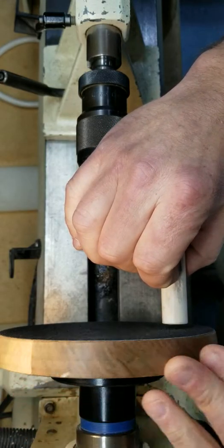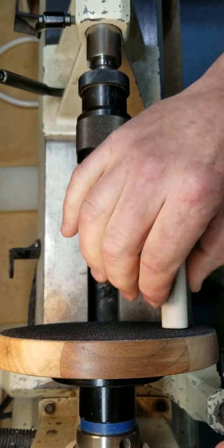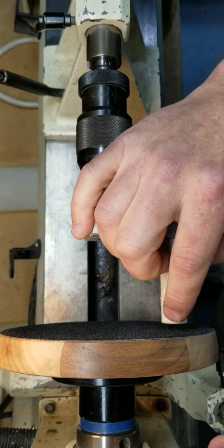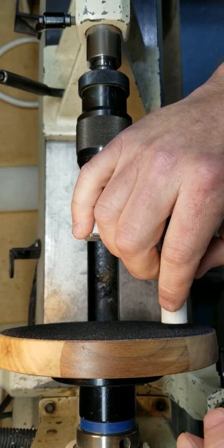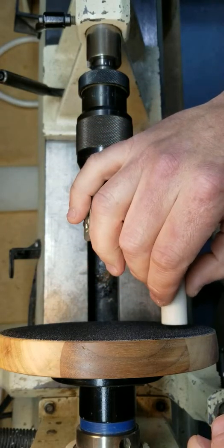You turn your power on, bring your tailstock up to it, lock it, turn it on. As this is spinning it's gonna be sanding as you bring your blank up to it, and it will flush this — it's going to be 90 degrees to the blank.